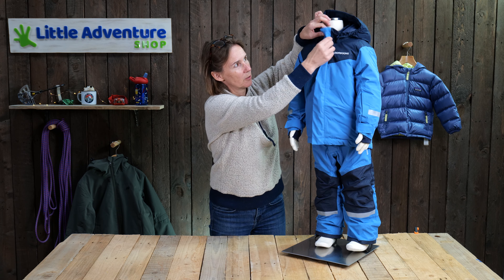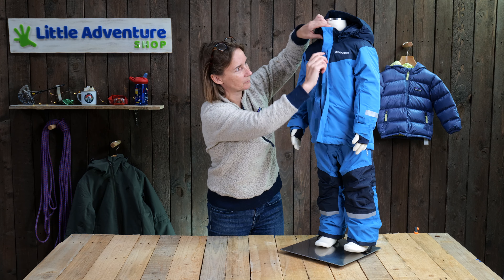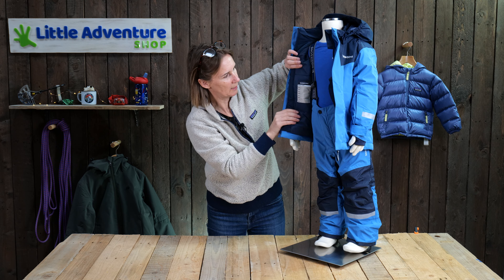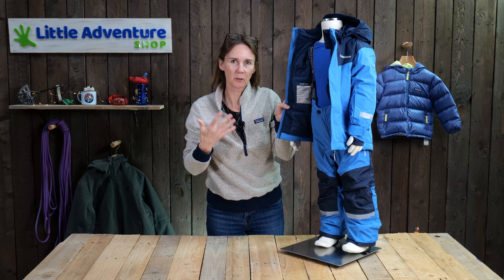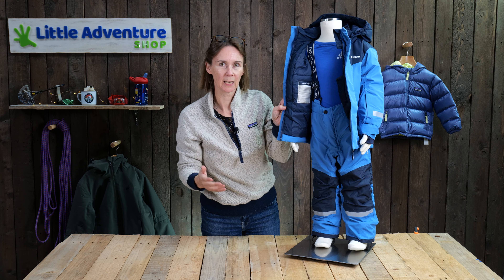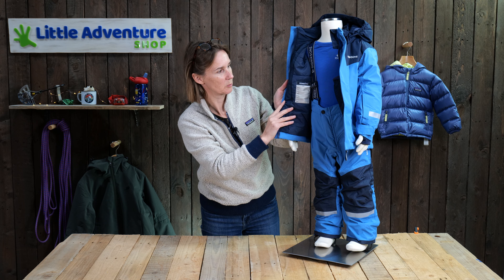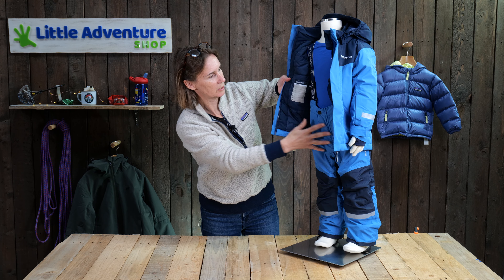In the main part of the jacket, it's obviously got a full zip and the storm flap, which is opened with Velcro. If we just take a quick look inside, you'll see nice smooth lining fabric here, and it's got a nice level of insulation. It's what I call an active jacket — it's not really, really chunky, but it's plenty to keep an active child nice and warm through the coldest winter months. The insulation is fully recycled as well, made from recycled fabrics, so that's a nice little additional.